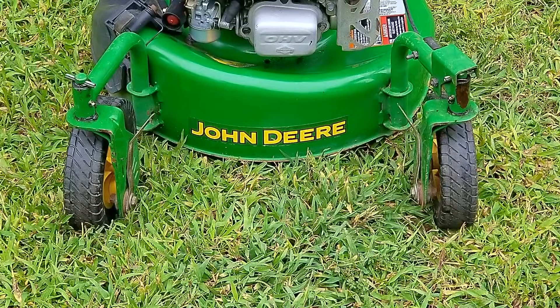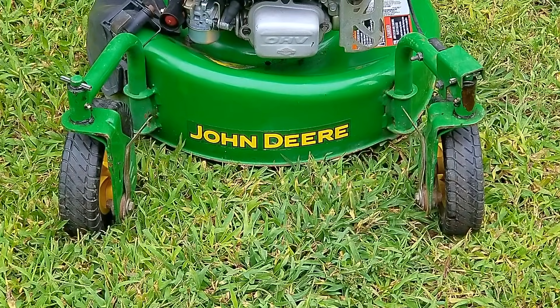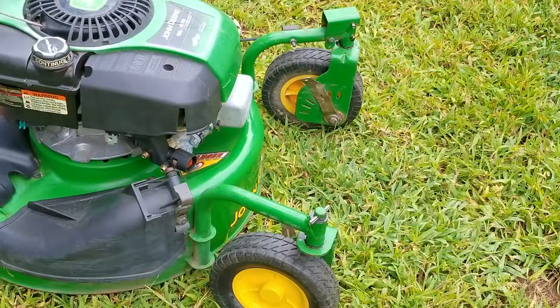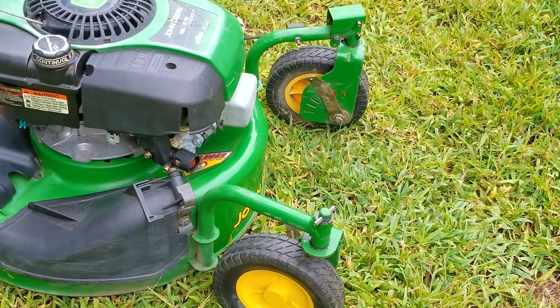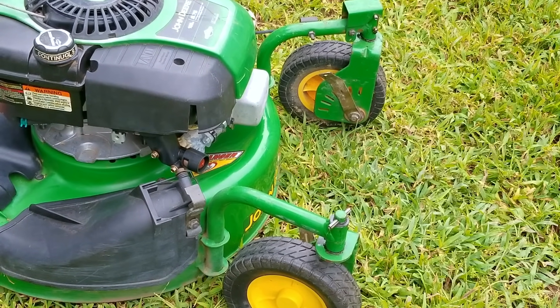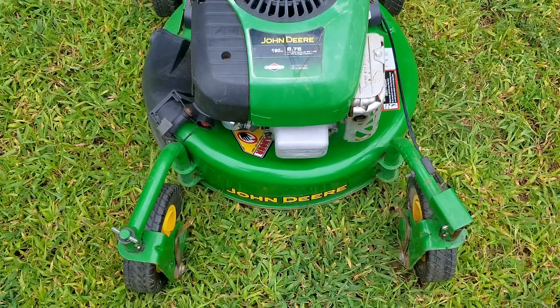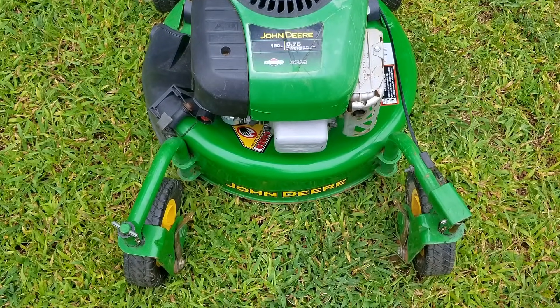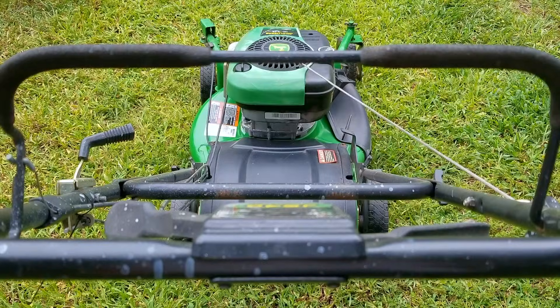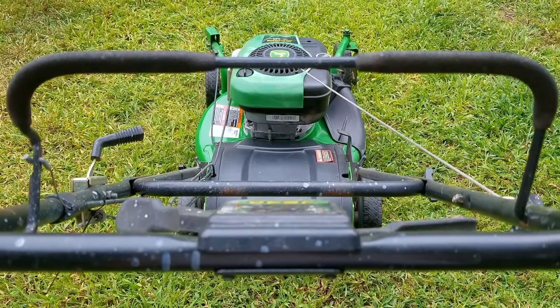In today's video, we're going to be looking at this John Deere lawnmower. The problem is that while it was running, it all of a sudden stopped and I couldn't get it started again. There are a couple of reasons for it to stop running all of a sudden, but most situations would mean something terrible just happened. I'm going to try and repair this lawnmower, but yours might be different, so this might not work on yours. If things are not working out for you like in the video, please ask about it — I'll be glad to answer your questions.